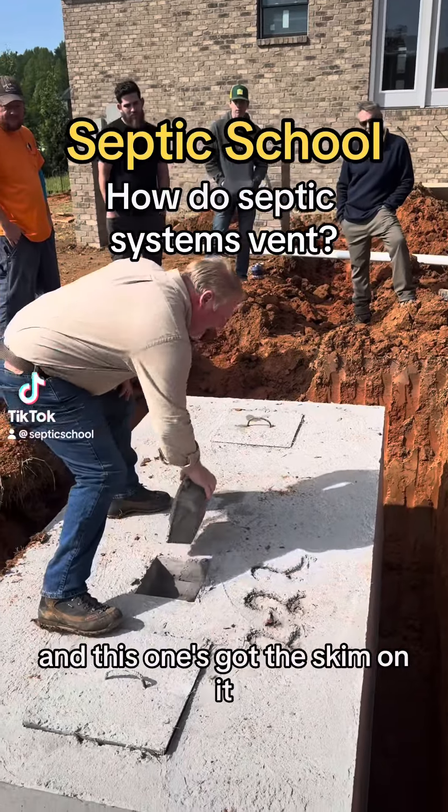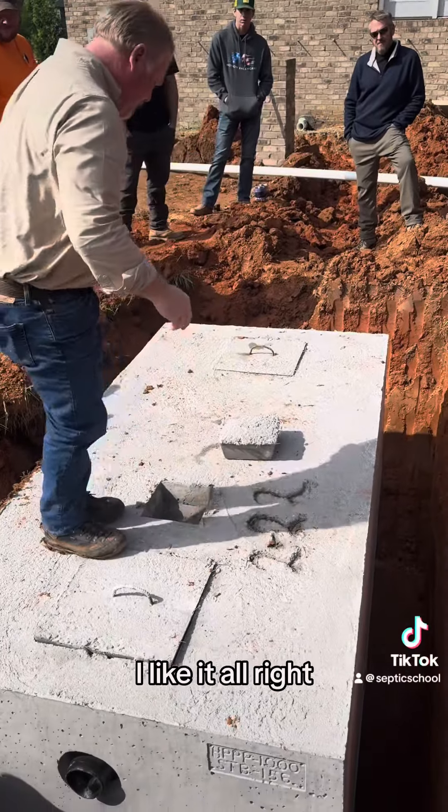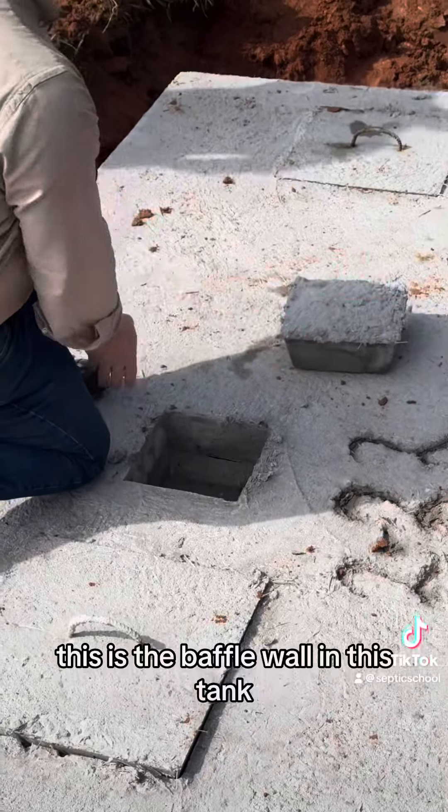I've got an access port right here and this one's got the skim on it. All right, this is the baffle wall in this tank.